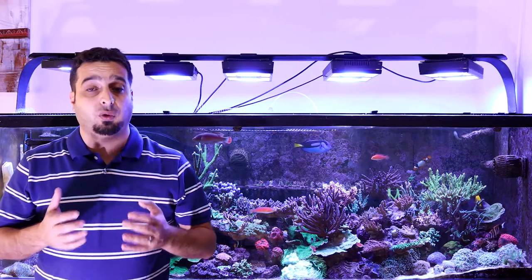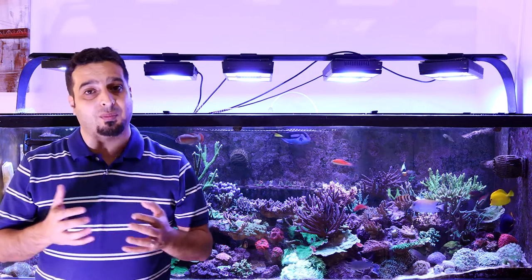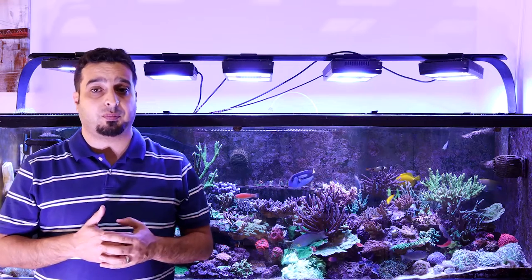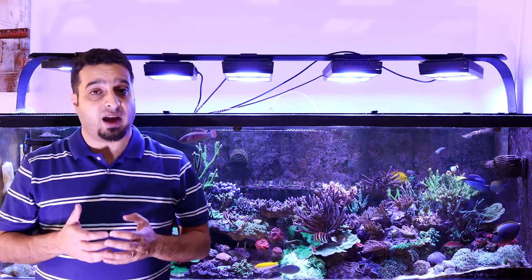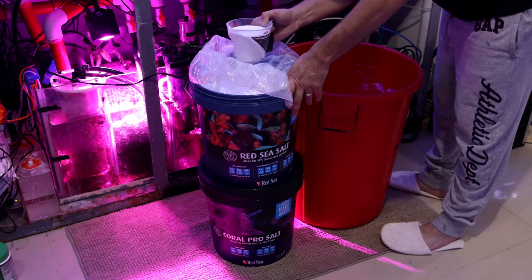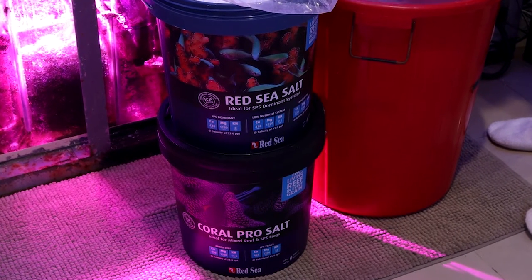There are many salts to choose from. You need to pick a salt that is high quality, has constant parameters, and is always available for you. Most importantly, it should be close to the parameters you try to keep in your reef aquarium. I target 420 for calcium, 8.5 to 9 for alkalinity, and 1300 for magnesium.